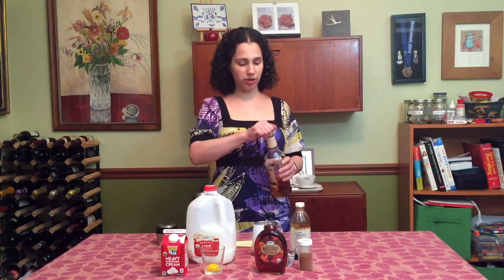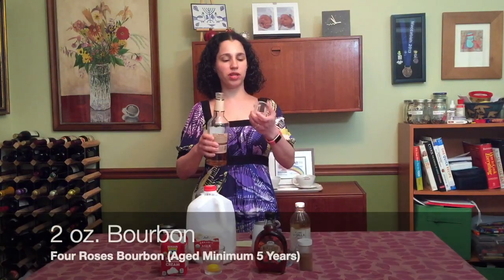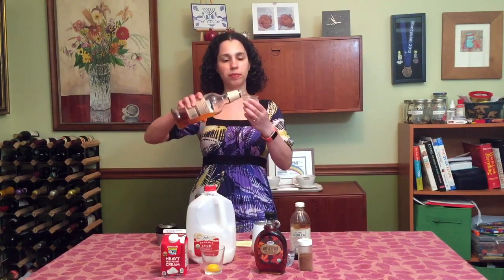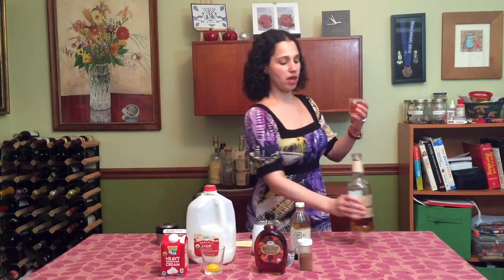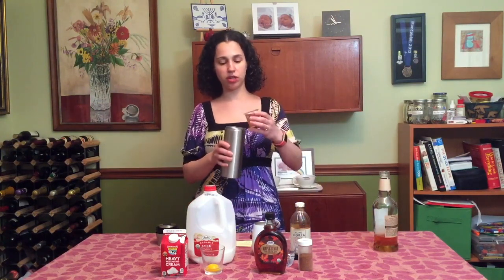So to start with, we'll take two ounces of our bourbon and we'll measure it. This is a jigger that I got at Morgan & Ports in downtown Durham. I really like it. It's got all the measurements in quarter increments from a quarter ounce all the way up to two ounces. So I'm going to add that to my shaker.